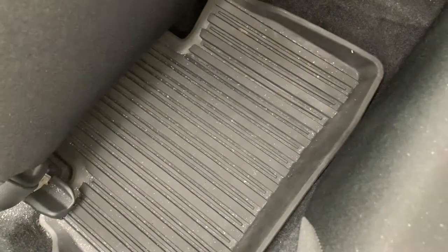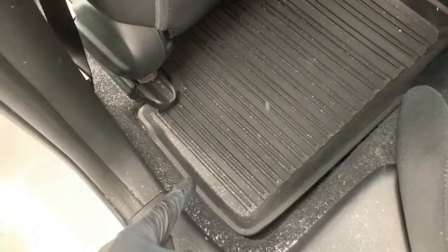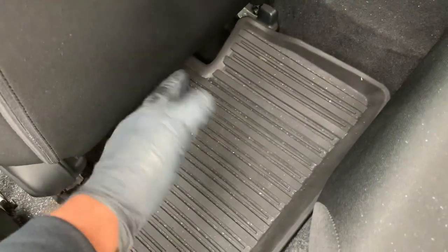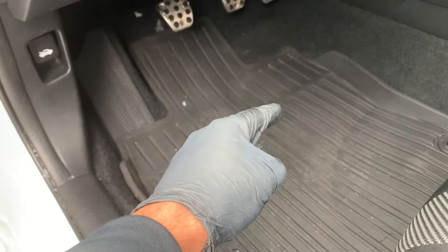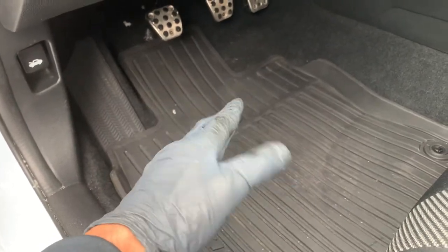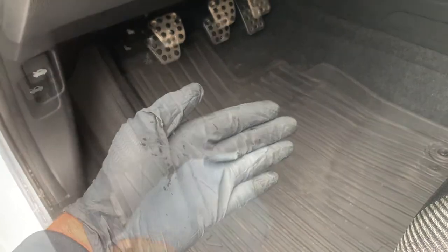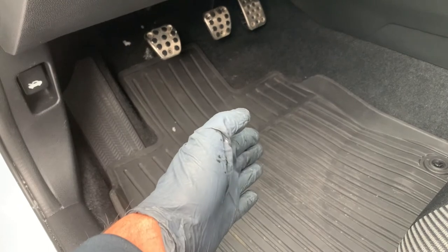So we reviewed what to look for in a quality mat, along with six key benefits to help keep your car looking and operating better during those harsh winter months. Whether it's a custom-fit option or an aftermarket rubber mat, just make sure to protect your carpet so it doesn't cause you any issues down the road. Now go and shop for the right ones for you.